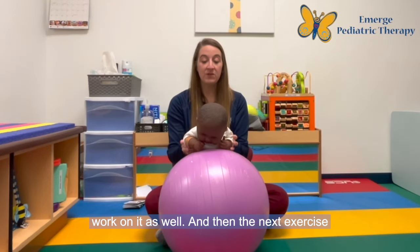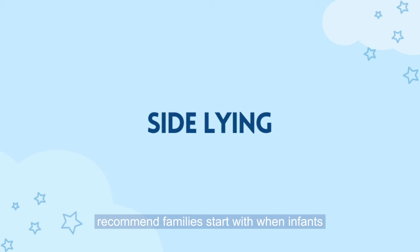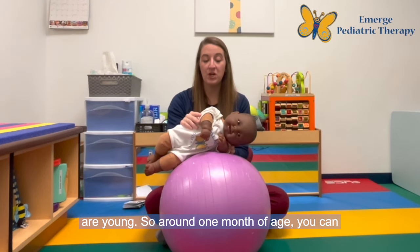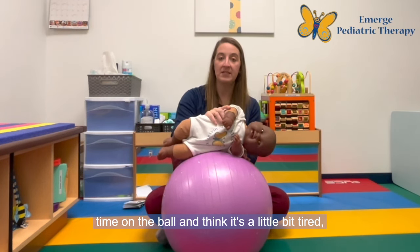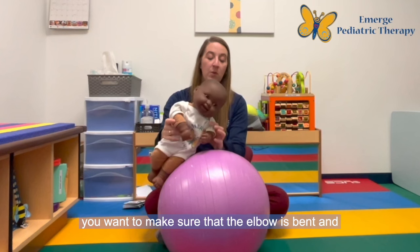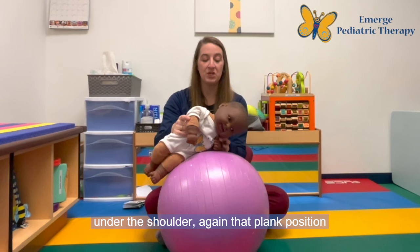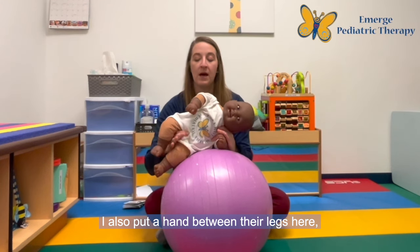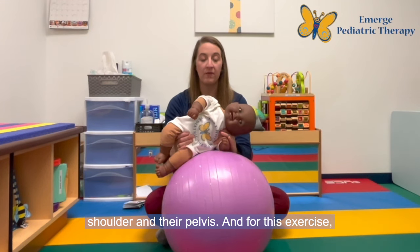The next exercise I love to work on on the ball is sideline. This is a position I typically recommend families start with when infants are young — around one month of age you can start working on sideline. This is a great position especially if you do tummy time on the ball and the infant gets a little bit tired; you can switch to sideline and then go back to tummy time and rotate. For this position, you want to make sure that the elbow is bent and under the shoulder again in that plank position, and I tend to hold right around the base of the shoulder. I'll also put a hand between their legs so that I have support on both their shoulder and their pelvis.